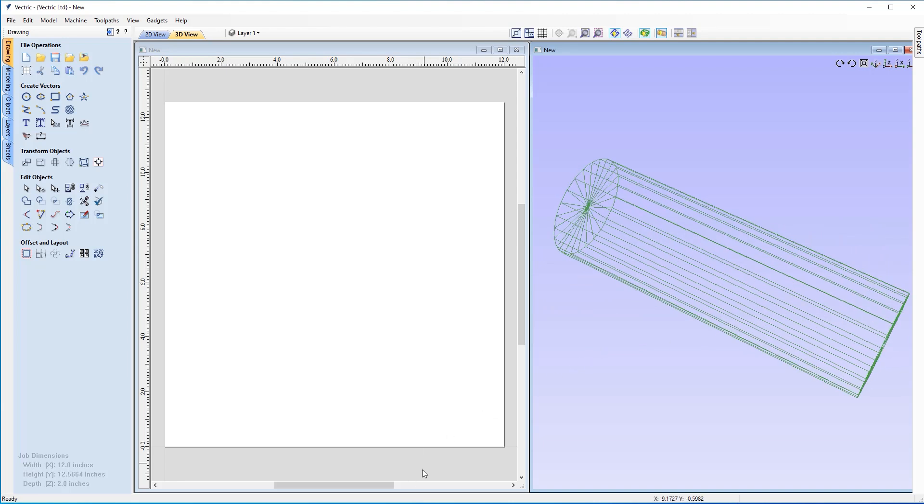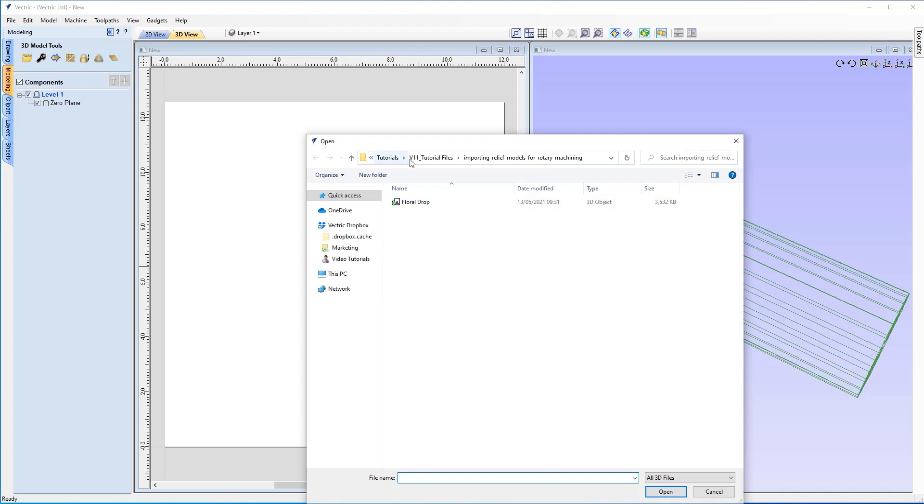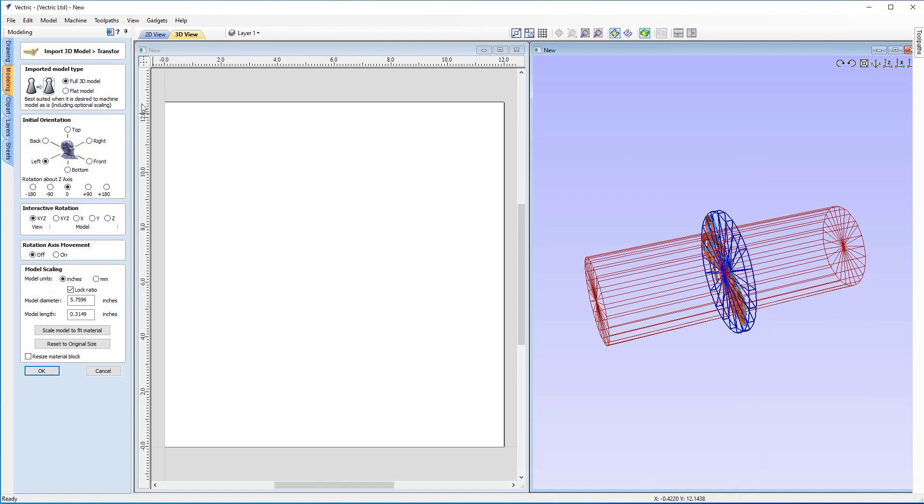Now we can look at importing our 3D model. Let's come up to the top left and click on Modeling, then click on Import Component or 3D Model. I've opened up my tutorial folder where my floral drop file is located. This was actually created in another piece of software, so it's not native to our software. As you'll see when we click on it, it opens up our Import 3D Model form, because the software knows this model was not native and opens this form so we can make some adjustments to get this to look right.